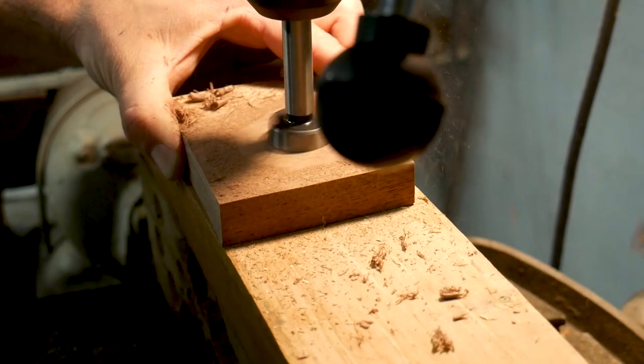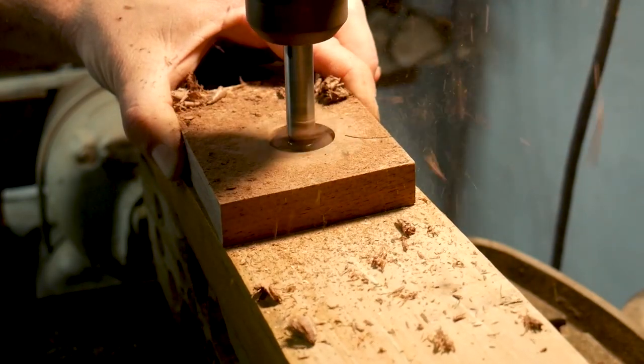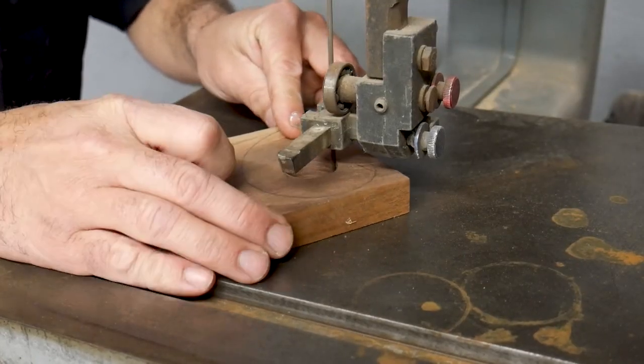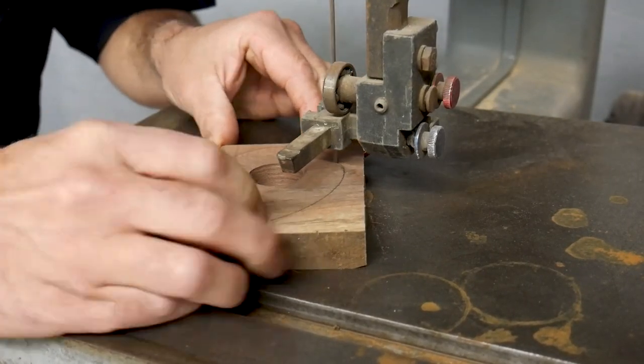I drilled out the main circle using a Forstner bit on my drill press. Then it was over to the bandsaw to finish cutting out the mount.